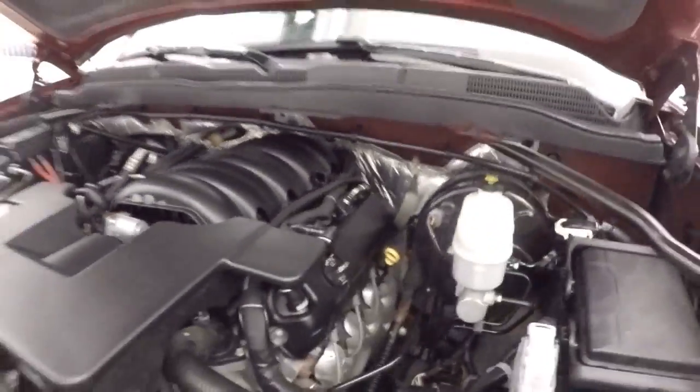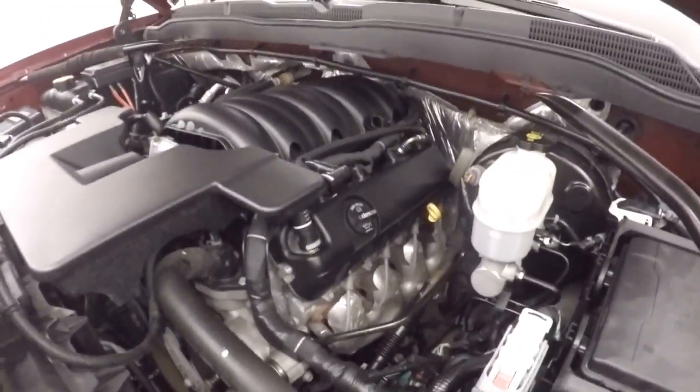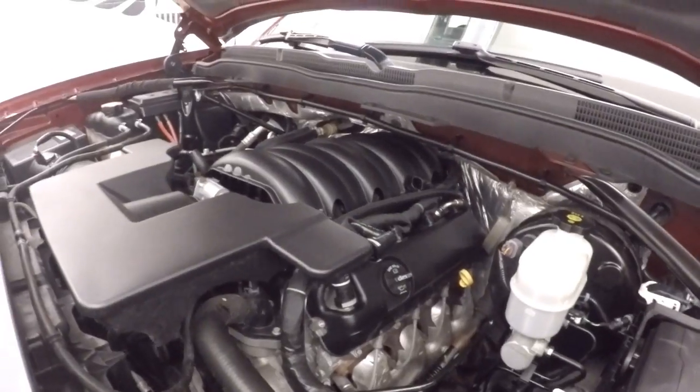The engine is a 5.3 liter V8 — a strong engine and good on gas.